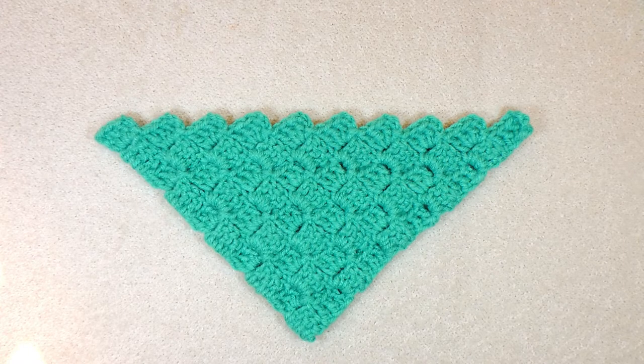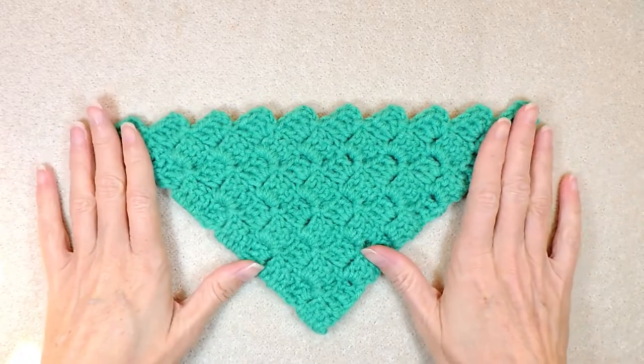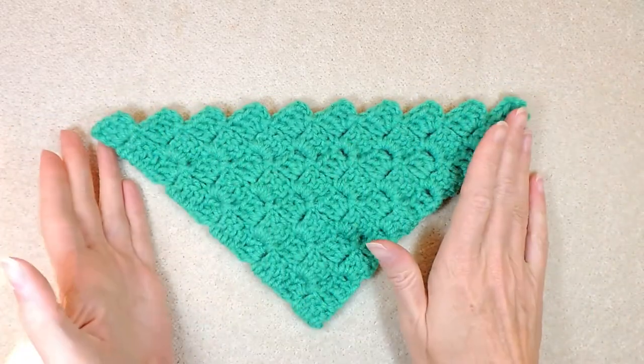Hi, this is Krista at The Secret Yarnery. Welcome to our C2C tutorial series. In this tutorial, we're going to be making our C2C into a triangle.